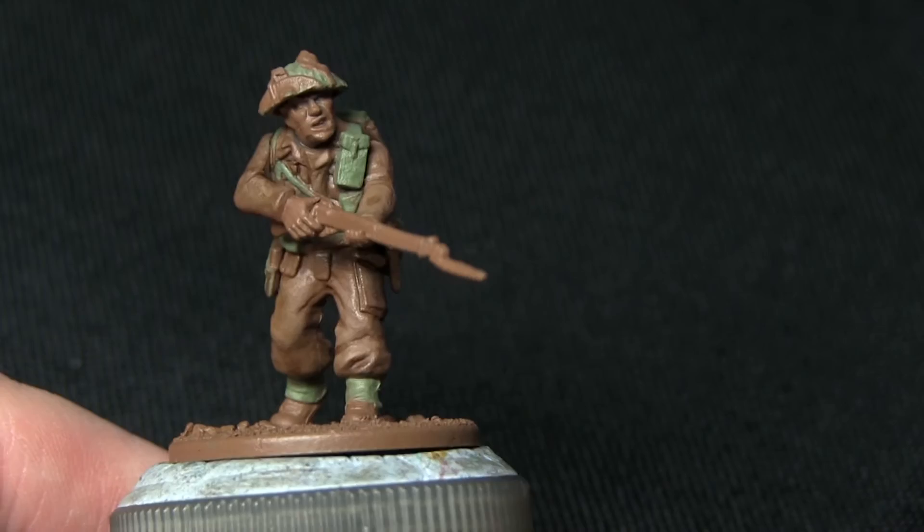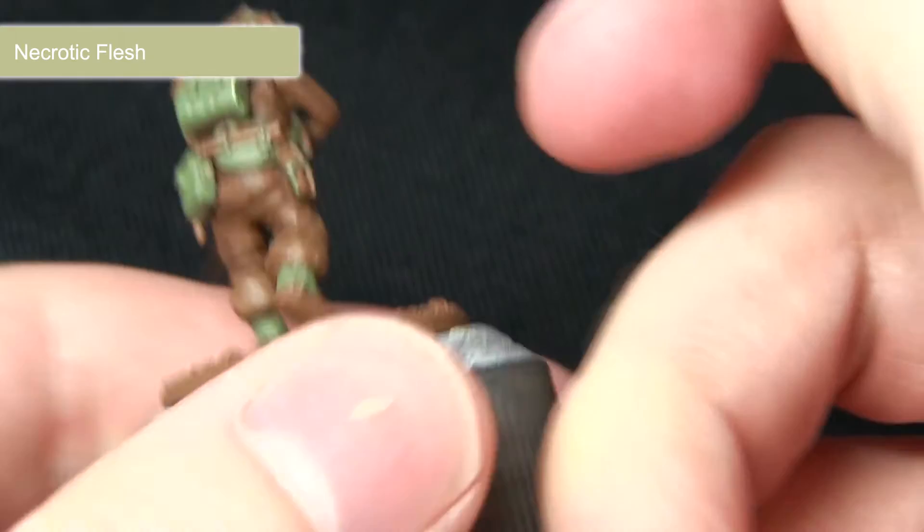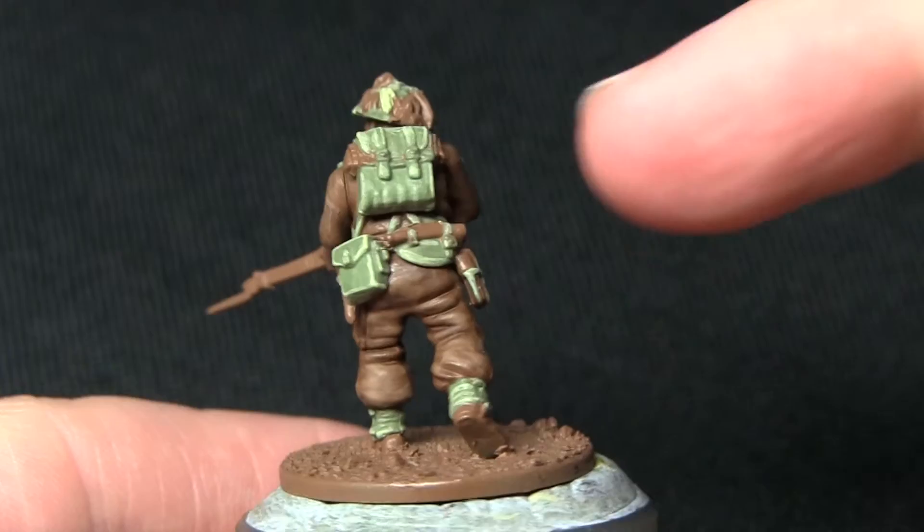With the base coat applied to the webbing, the next stage is to highlight all of the webbing areas with Necrotic Flesh. The pale green of Necrotic Flesh makes a perfect highlight for the olive drab of Army Green. I'm focusing this along the edges of the webbing such as the backpack here using my character brush for a nice fine point. You could use a detail brush as well for some of the smaller areas such as the straps and buckles.